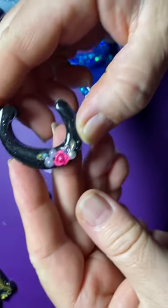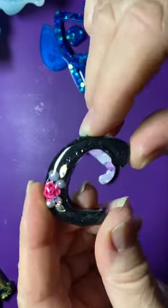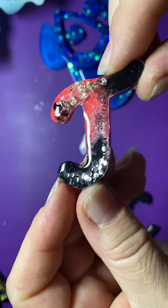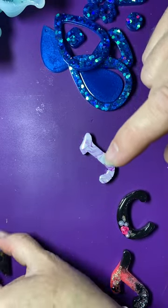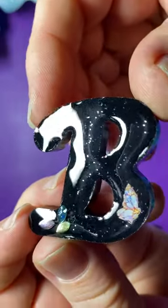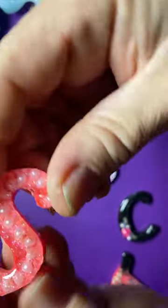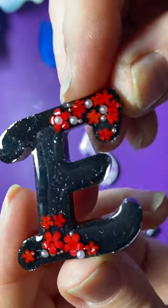I also poured some key rings with my extra resin and went ahead and decorated them. I used nail stickers and nail decorations - a rub-on sticker with some nail decorations. All I do with these is drill a little hole in the top and then add the keychain attachments. Some have stickers with gems, this one has cute little butterflies with some gems, this one I put little pearls in and then beads around it. And then 'E' - which is for my name - with red flowers and little pearls.